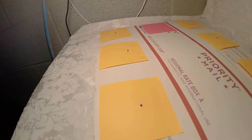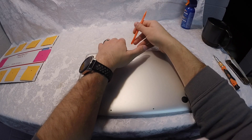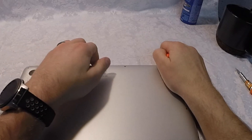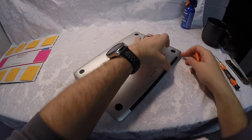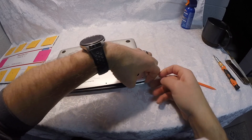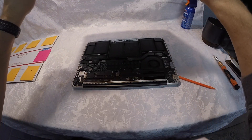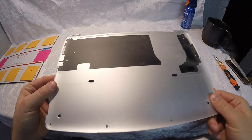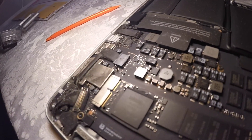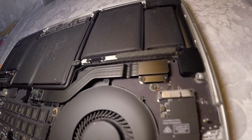Once you've got all the screws out and they're all in the right post-it positions, we're going to pry the back off. It's easier to start on the side near the hinge — it has a lot more give. The kit comes with an orange pry pick tool, but eventually I just got my fingers in there and it popped right up.